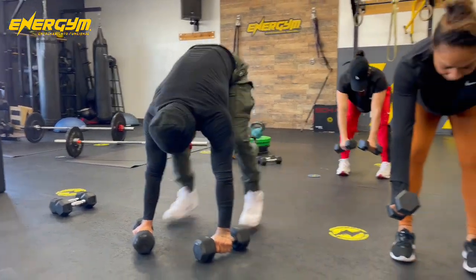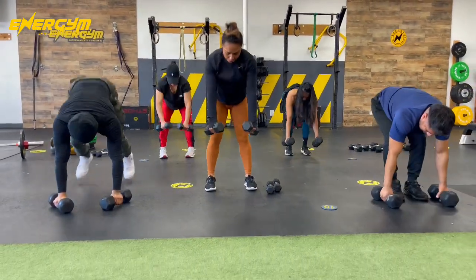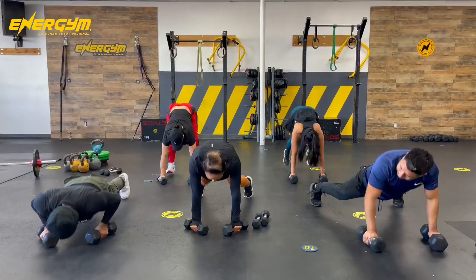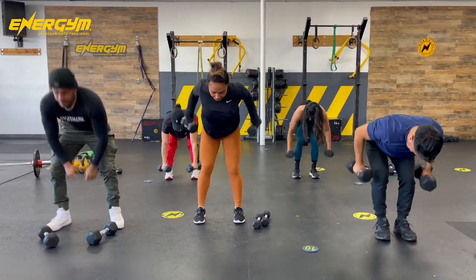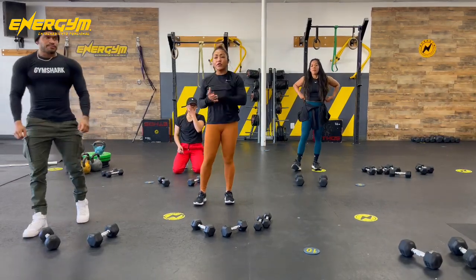Let's go — row, push-up, row, push-up. Good job, guys. Last one. Good job. That was our fourth exercise.